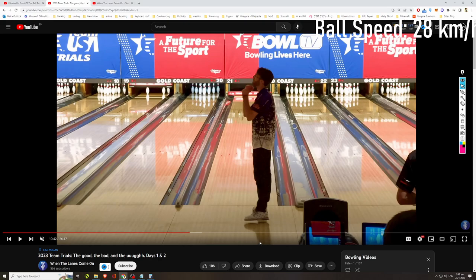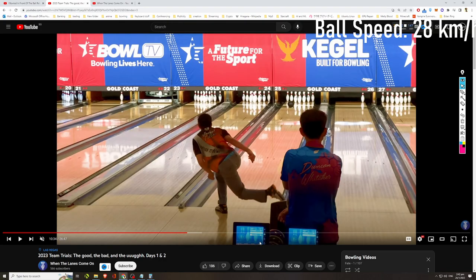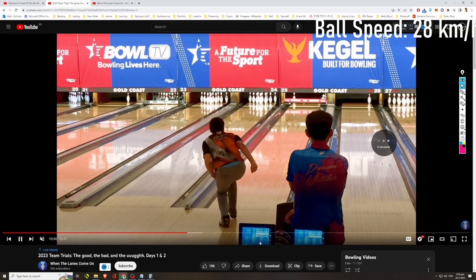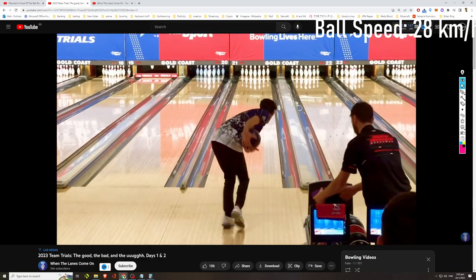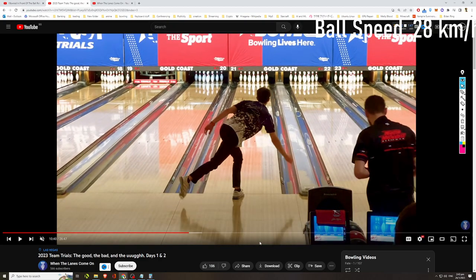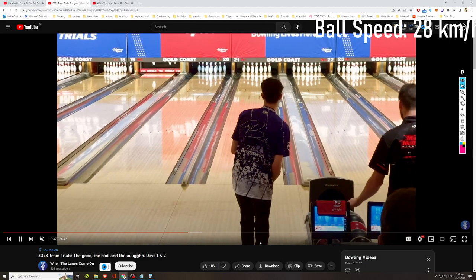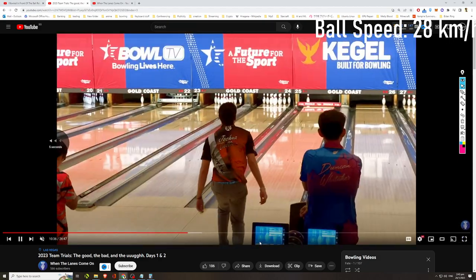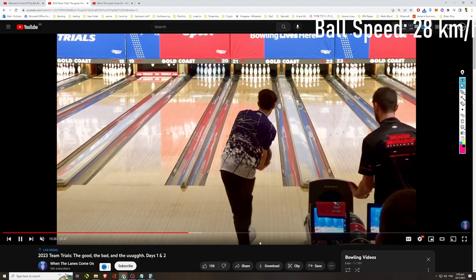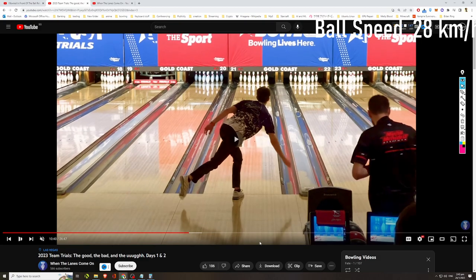Brandon has a pretty smooth approach — one, two, three, four, five. You'll notice their last three steps are pretty fast. A common trend: their last three steps are pretty fast and their swing speed is pretty fast as well. When he goes down for his swing, the backswing takes about one second to complete and another second for the forward swing.